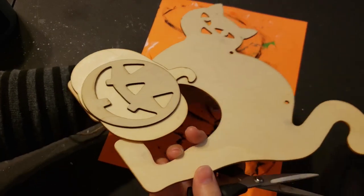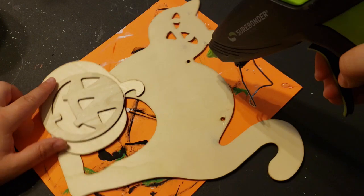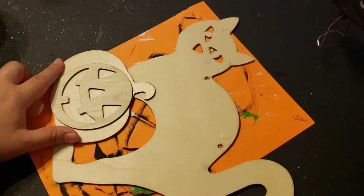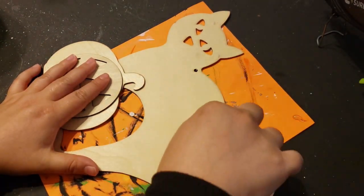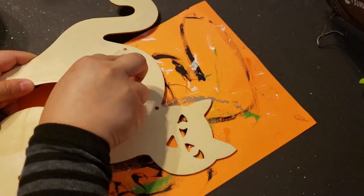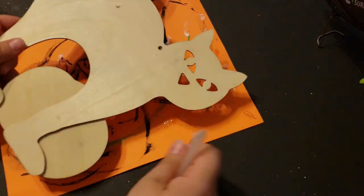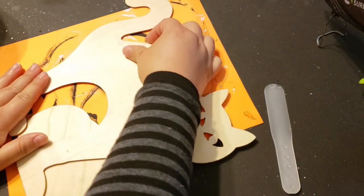I removed the hanger from the kitty cat and added some hot glue in the holes where the hanger used to be. I would normally add wood filler for this, but I didn't have any on hand, so I just added some hot glue and removed the excess off the top of the wood piece.